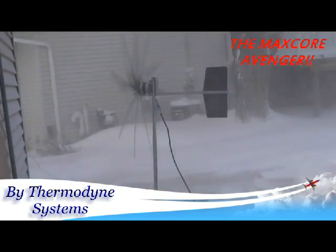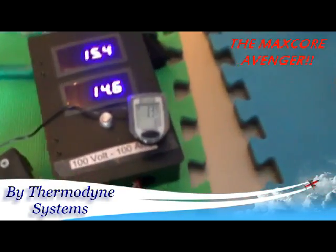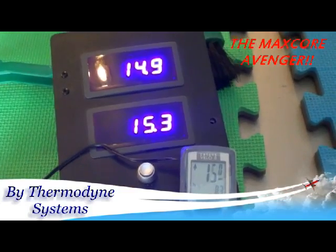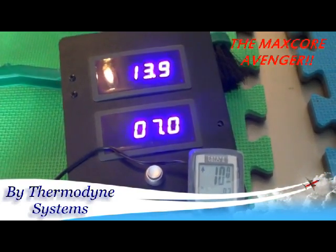Holy moly — better get her off before she crashes over. It's a lot of pressure from the wind on those blades. But we needed the big blades for the torque.